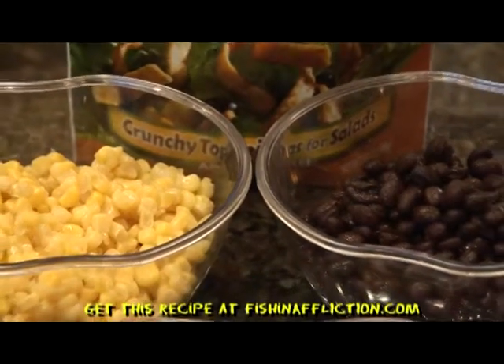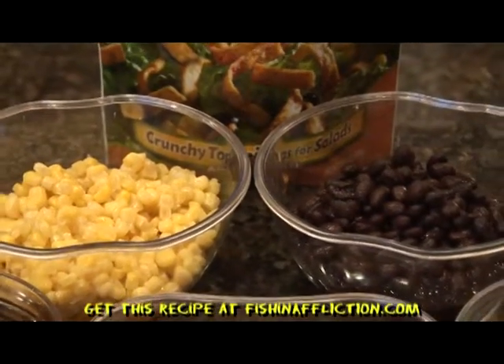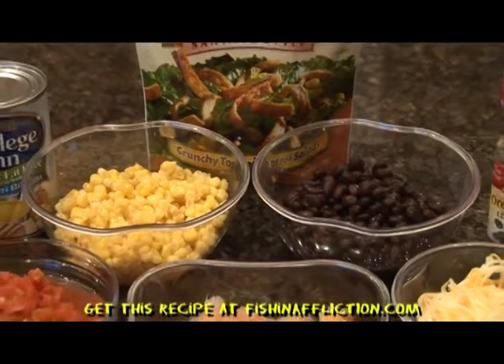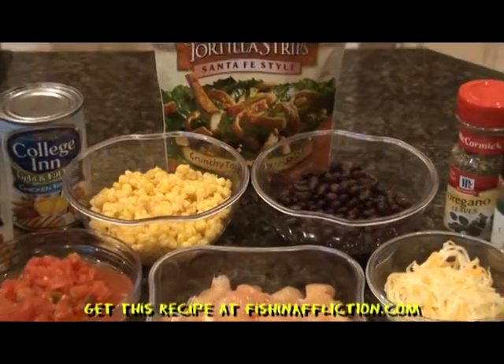This one is so easy to throw together and you can do it in a pot on the stove or in the crock pot before you get ready to go to work. For the ingredients, you will need 1 can of corn, 2 cans of chicken broth, 1 package of chicken tenderloins cubed, and 1 can of black beans.